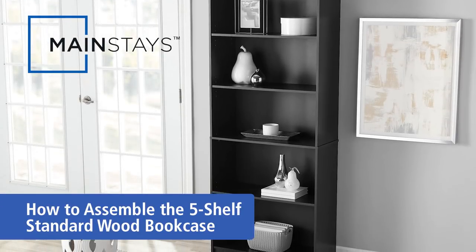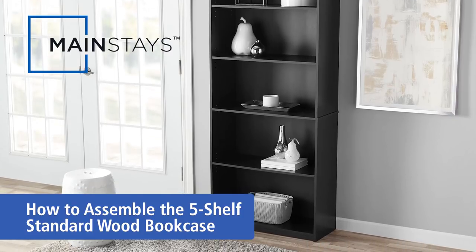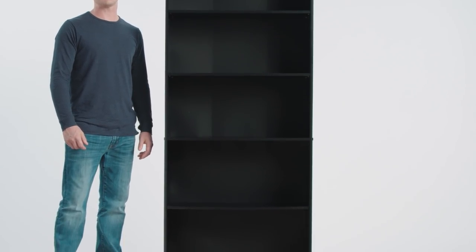The Mainstays 5 shelf bookcase is the ideal solution for both storage and displaying your treasured collections. With three fully adjustable shelves, this bookcase features a contemporary style that blends into the decor of many homes.